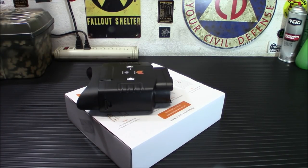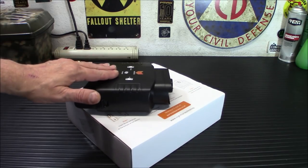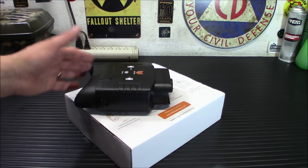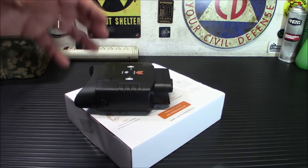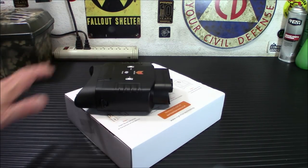It does not have any sound or noise when you turn it on — very good for private observation. Some of these units you turn on and there's tons of beep, beep, beep going on. You don't want any of that. With this one, it's nice and quiet — you can turn it on and nobody's the wiser.